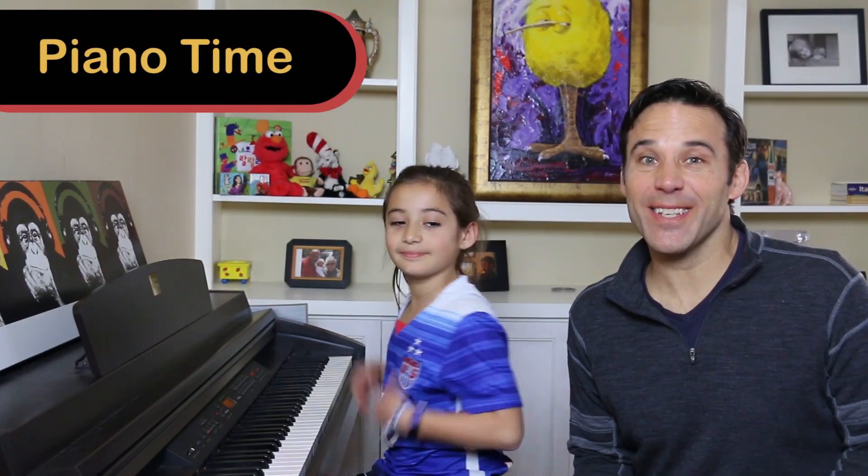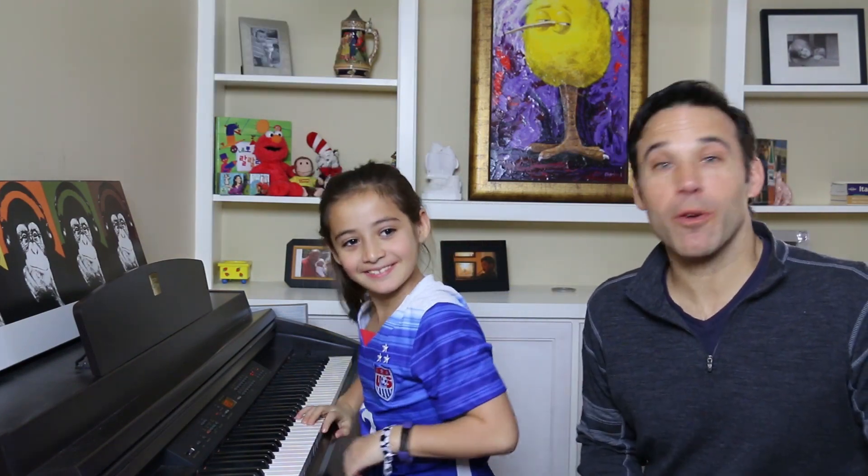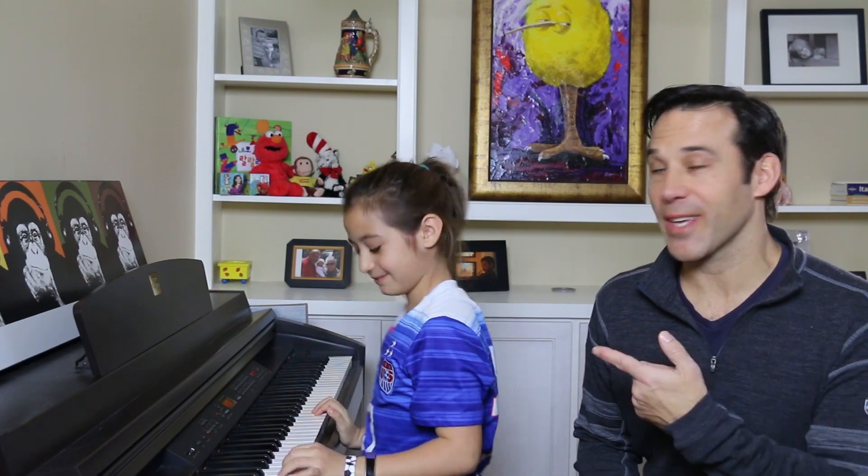Hi and welcome to Piano Time, one of the easiest and most fun ways to learn how to play piano, and where I can show you how to play some of your favorite songs using simple three-note chords, just like this.